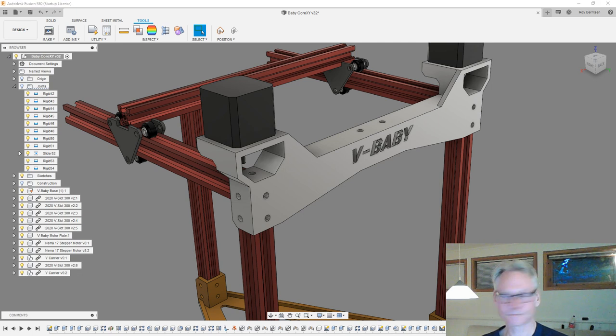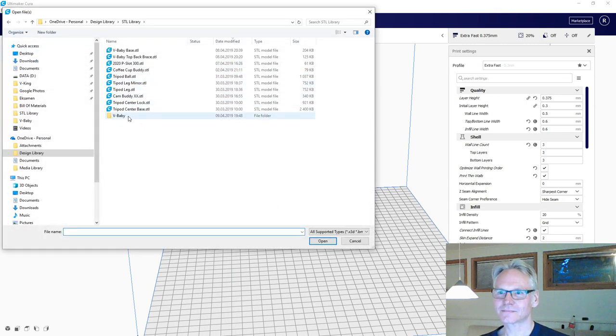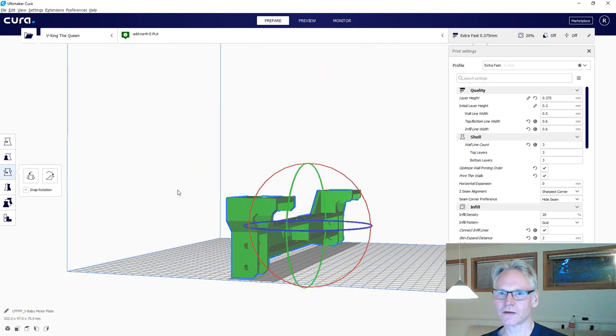I need at least three iterations, but usually it ends up being like a hundred. Let's bring in the Wee Baby motor plate, turn it around, and I'd prefer to print it this way - we have more space around the perimeter. I have PLA loaded and a 0.5mm nozzle, so I can print up to 0.4mm layer height. When you print thicker layers you need slower speed because of the volume coming out of the nozzle - you need to heat all the material.